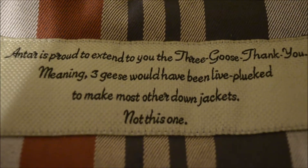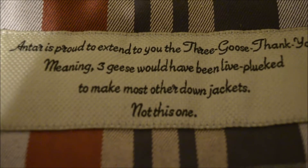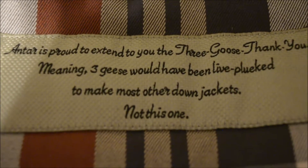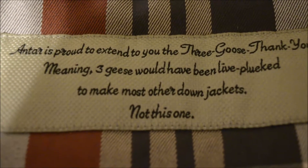This is their quote and every Antar jacket is going to have this. It's saying that their jacket uses a humane way of plucking geese feathers, so you're actually saving three geese every time you buy this down jacket.